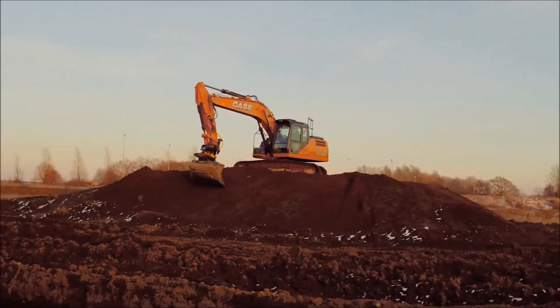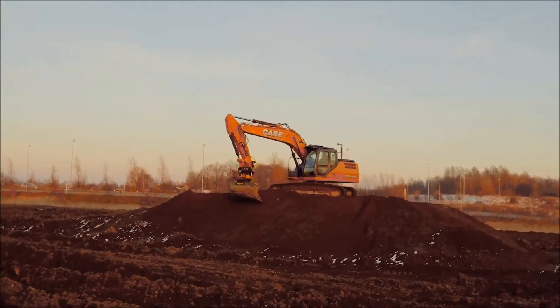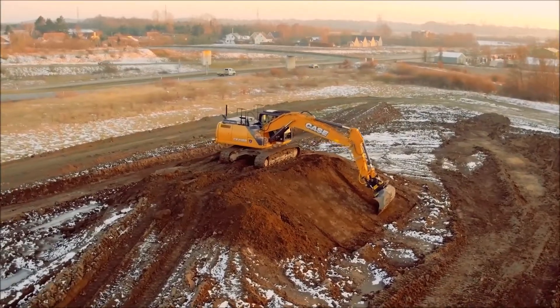Introducing IXE Co-Pilot from Leica Geosystems for ENCON Tilt Rotator — the world's first automated tilt rotator solution.